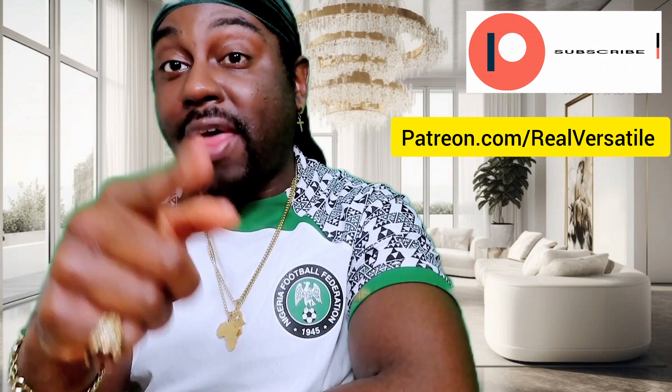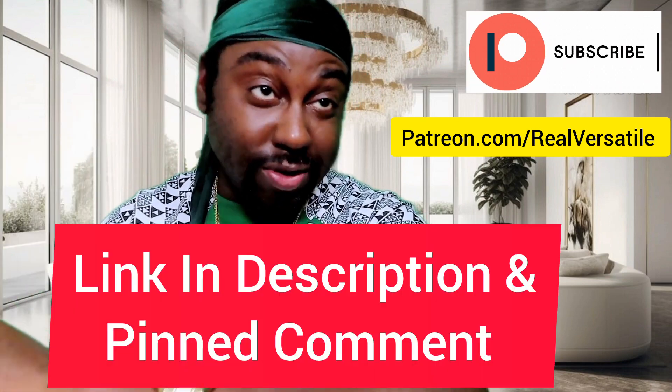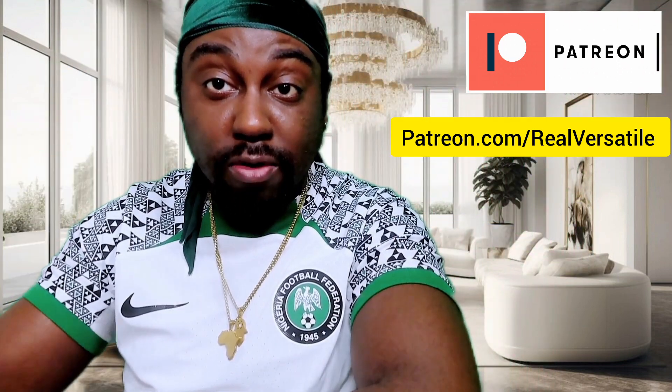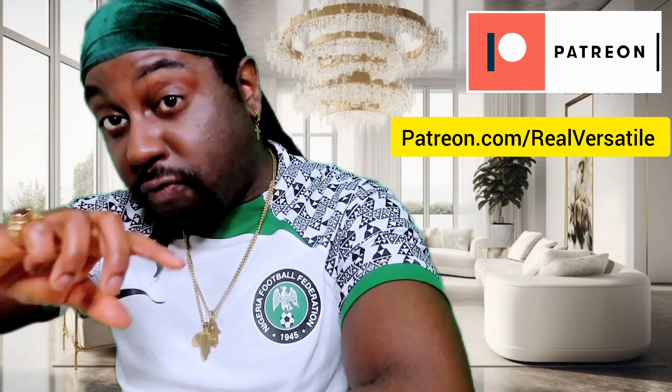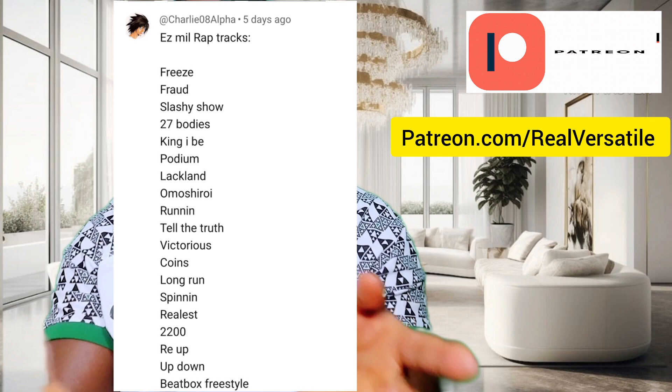Make sure you subscribe to the Patreon, and if you've got any requested videos, sign up to the requested tier — that's where the full video of this is going to be. Shoutout to the person who requested this one.